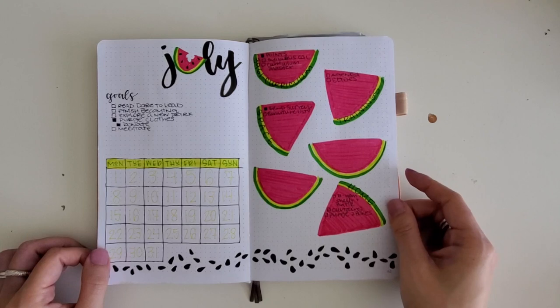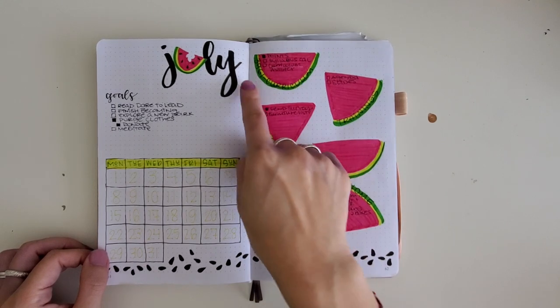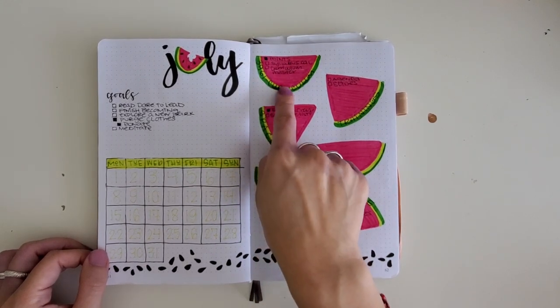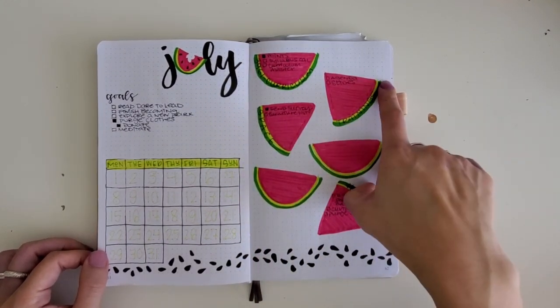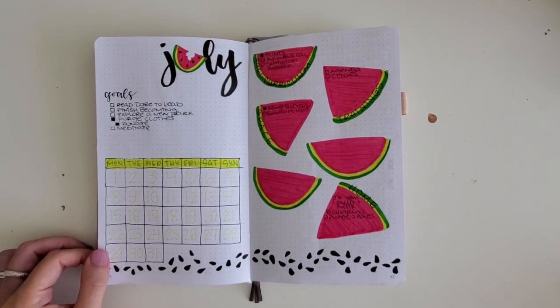My attempt at July — going through the process of thinking about the next month. What is on my plate? What are the big projects I need to accomplish? I try to highlight the most important projects here, focusing on the top one or two, and then what are the top three to four tasks I need to do that month.